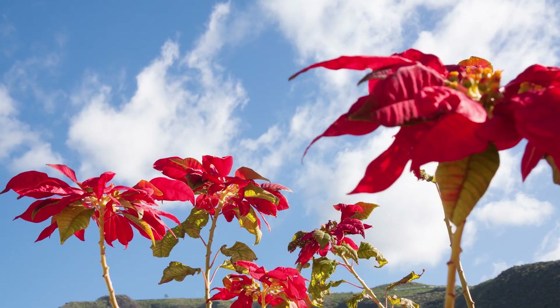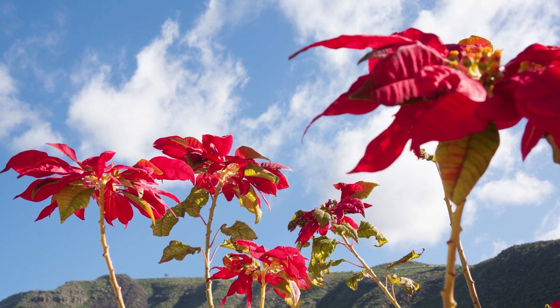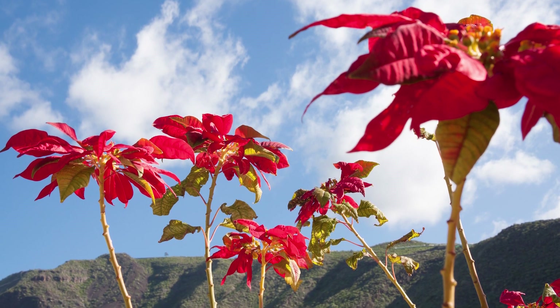The reason they've become holiday staples is the beautiful, brilliant green and red they produce in the wintertime. If you live in a warm climate and plant these outdoors in the soil, they can grow two to thirteen feet — they are actually a type of shrub and can be a common sight in gardens in California or Hawaii.